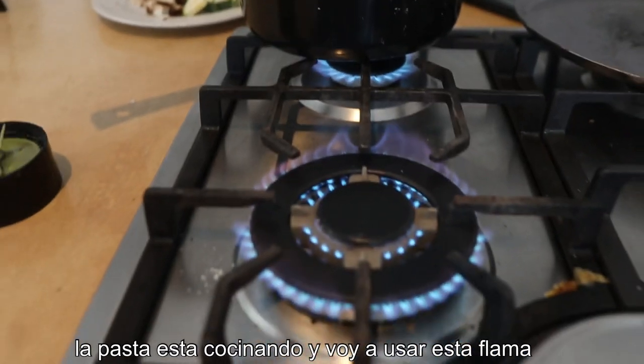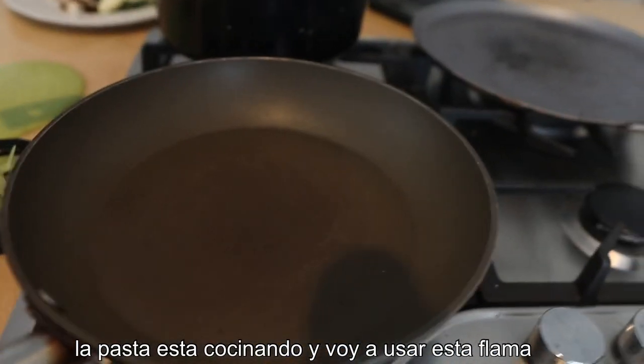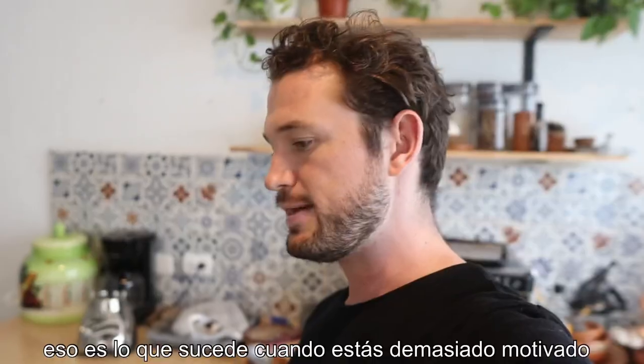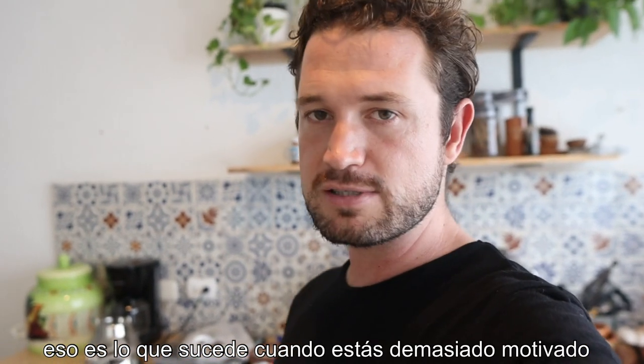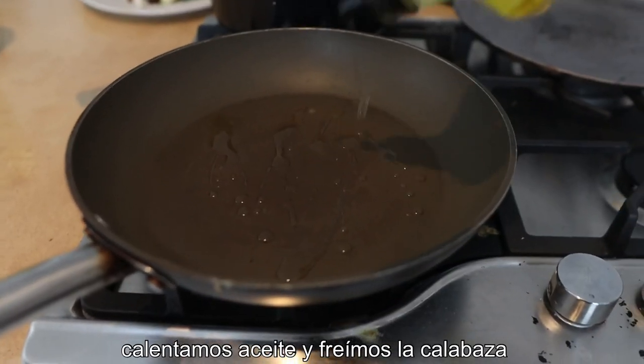So the pasta's cooking away and I'm just gonna use this flame — oh no, look what I've done. That's what happens when you get too motivated: the pasta's cooking away and you go and spill your sauce.